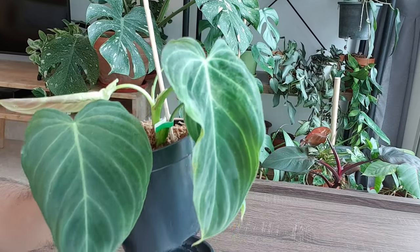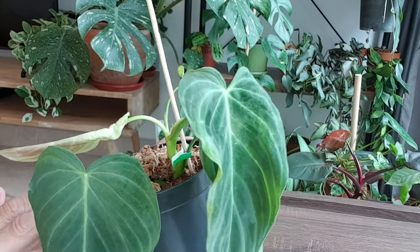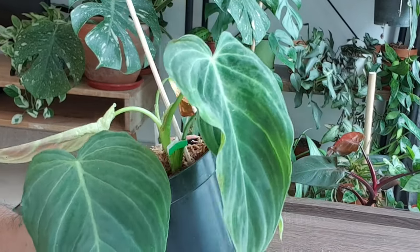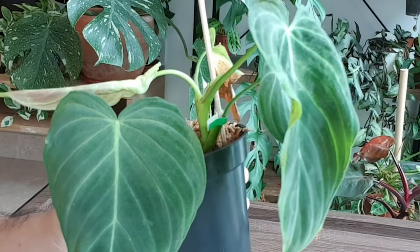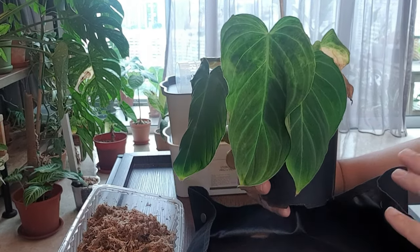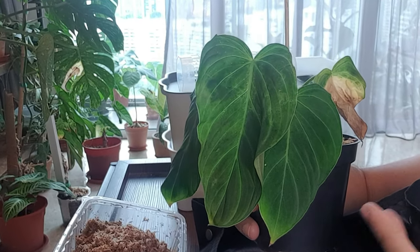With all the new growth that is happening, I'm actually a little bit concerned as to whether I should be disturbing it by repotting and giving it a pole. But I guess there's always a new leaf that is coming out, so we've got to start somewhere, right? So like I mentioned, I'll try to disturb this Splendid as little as possible.